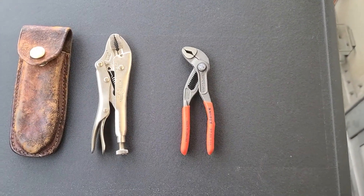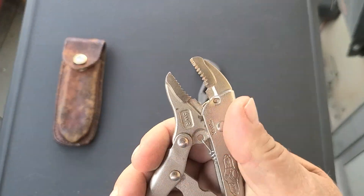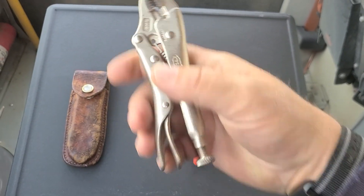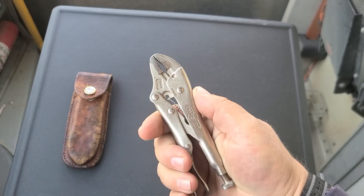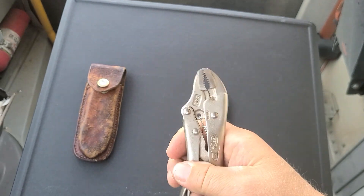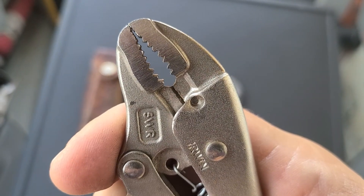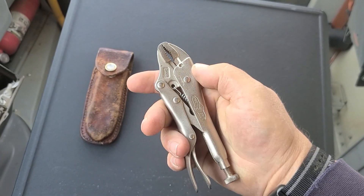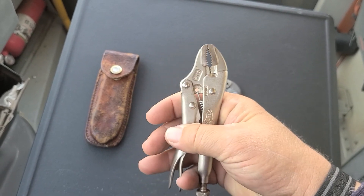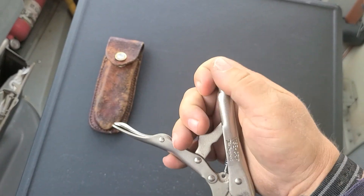So what have we learned? A couple of things that are very nice about vice grips: number one, they lock, so you can use them as a clamp — grab hold of something, lock it in, and you've got it locked in your jaws. That's very handy. They also have wire cutters in the back so you can cut small wires. You can open and close with one hand.